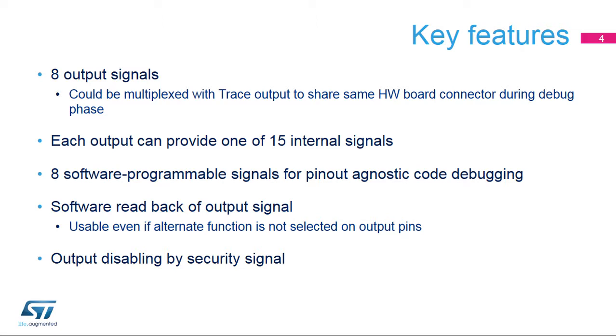Even if not provided to the pin, the selected output signals can also be read in software to allow quasi-static debugging in pure software. For example, to check interrupt state in a deadlock situation.